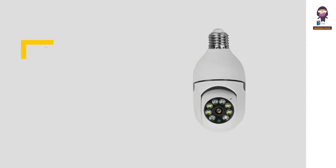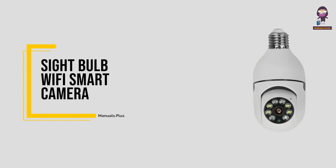Hey everyone. In this video we're going to take an in-depth look at the Sight Bulb Wi-Fi Smart Camera.